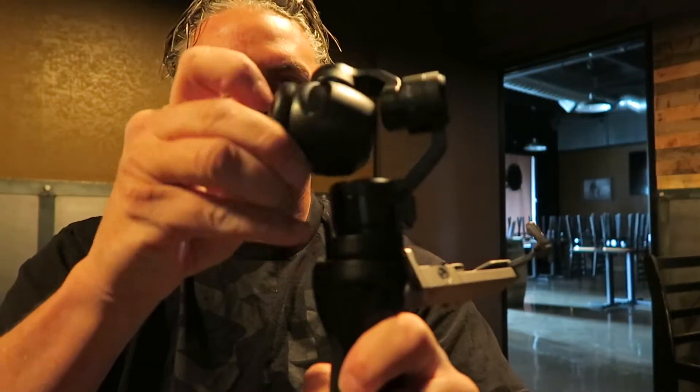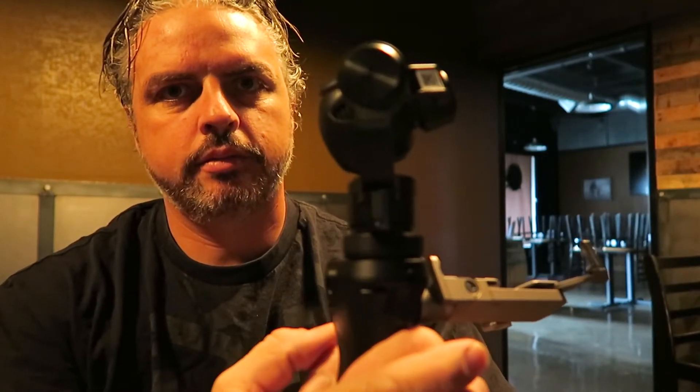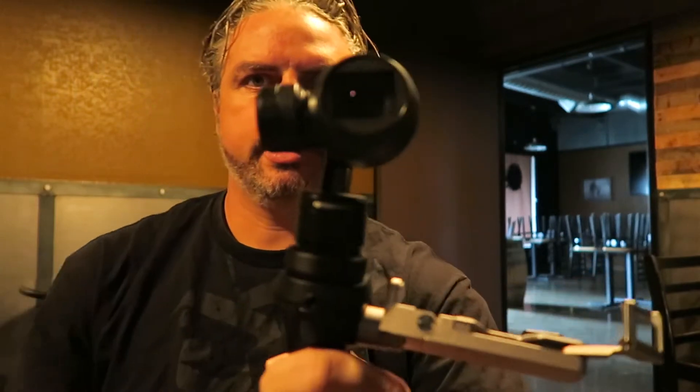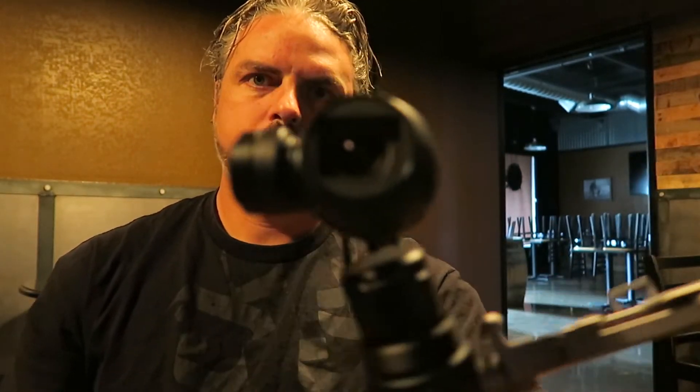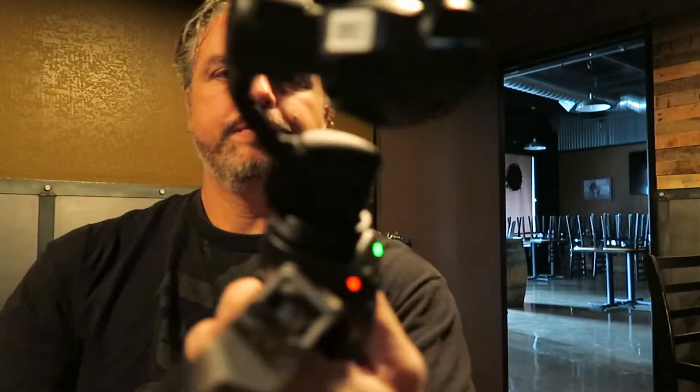Let me turn it on once again. I'll turn this thing backwards and take the lens cap off — it comes with a standard rubber lens cap. Turn this thing on and you'll watch it take its position. Very nice. Now watch this — look at this gimbal. Amazing. I'm using the joystick right now. When you're moving it around, it takes a second for it to level itself out. You see that thing? It's moving all around.